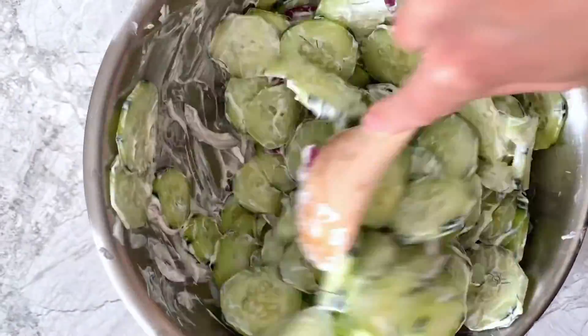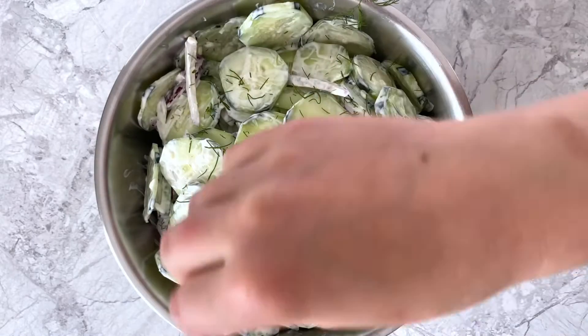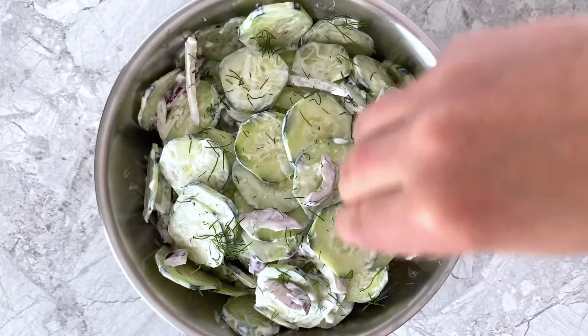Transfer the salad to the refrigerator to chill, and when you're ready to eat, sprinkle on some flaky sea salt and optionally some more fresh dill, then serve!